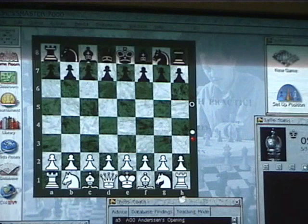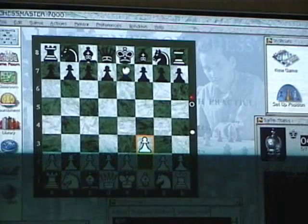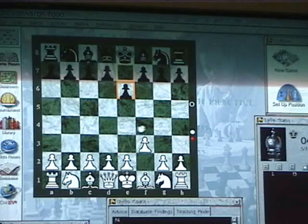So first, what you gotta do is the bishop on the king side, which is this one right here — move the pawn once. F3. And then black moves the pawn in front of the king once.